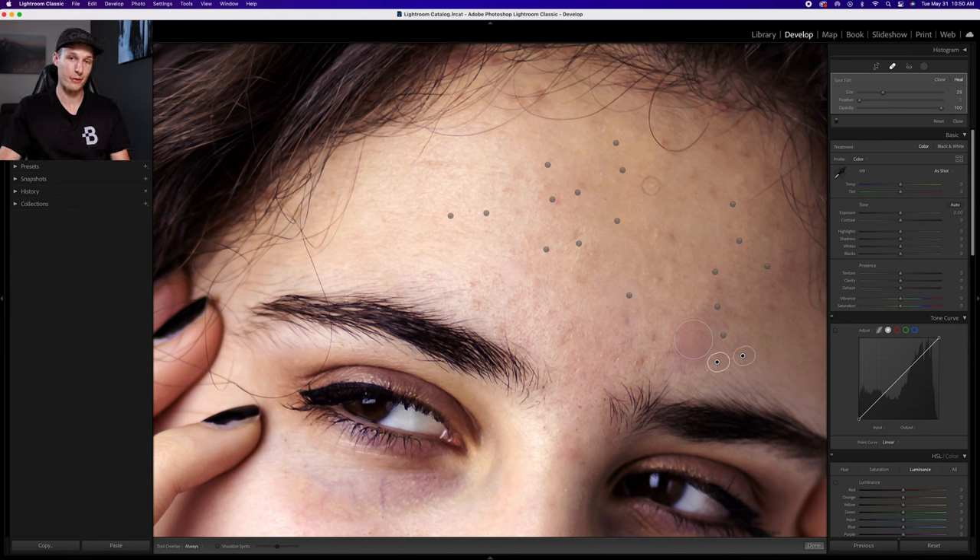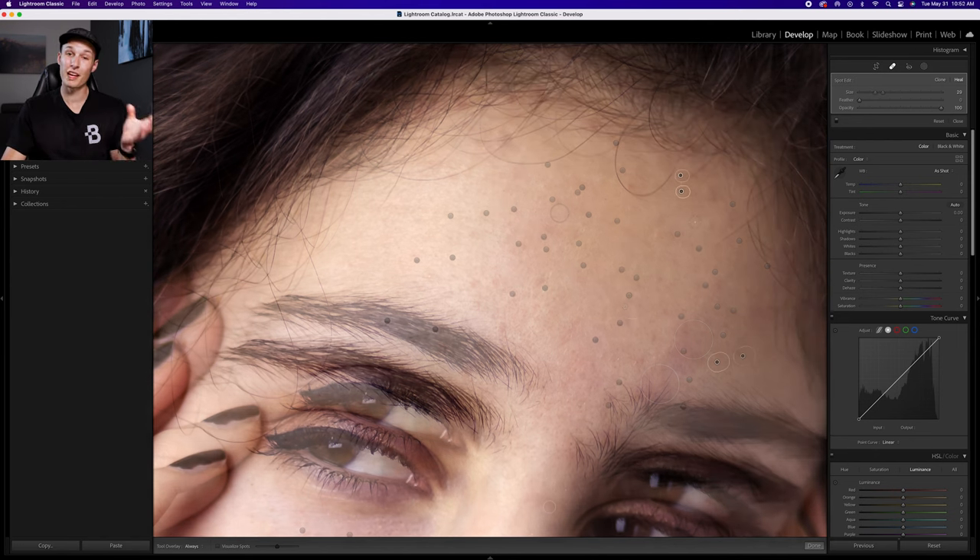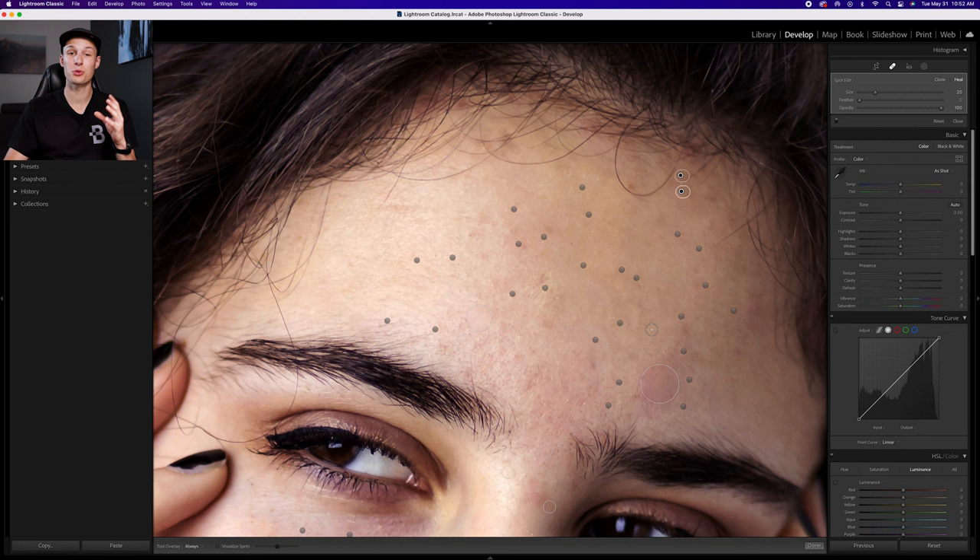I'm going to speed up this process now. If you ever want to delete something you aren't happy with, you can click on the adjustment and press the delete key on your keyboard. From there you can redo that same adjustment and make the same tweaks as before to create a nice, realistic blend for your image.